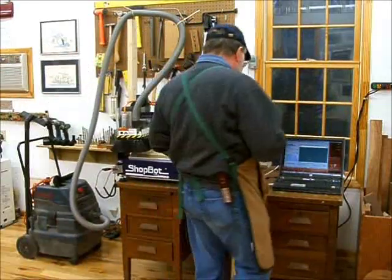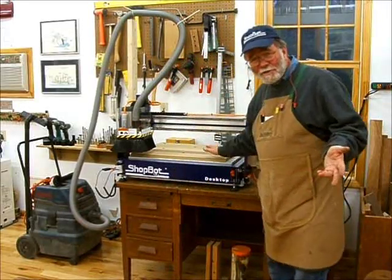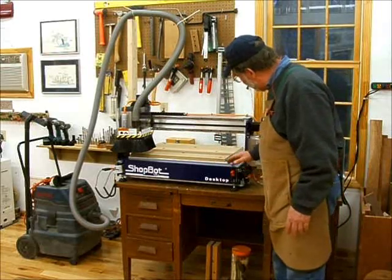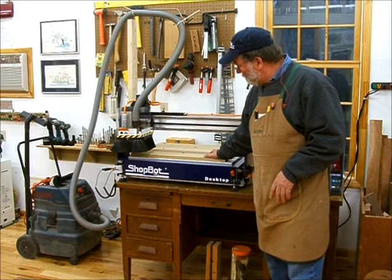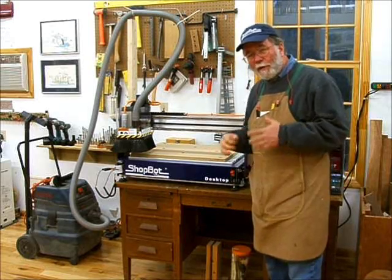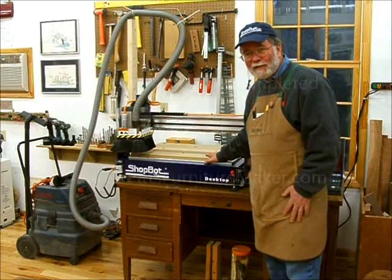And there you are — you've just witnessed the very first time I've used this machine. No rehearsal, just went ahead and followed the instructions and it worked great. In future videos we'll be going through how to make various projects so you can see how versatile this machine is.